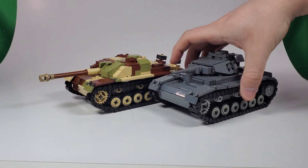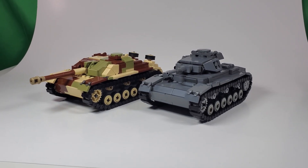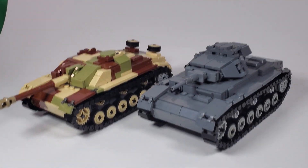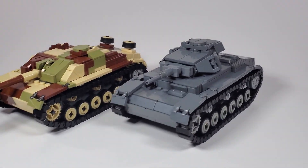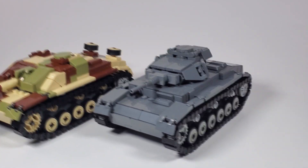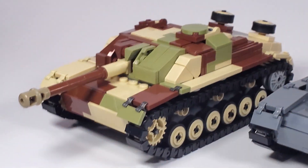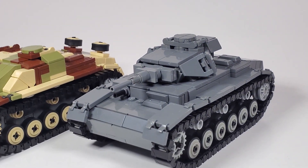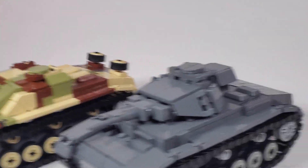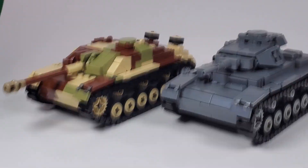Last but not least is the Panzer III. This would not be a proper Stug3 video without the actual Panzer III. Not really much to compare here — you can just see what I actually changed. The front is literally the same across both of them. The only difference is the superstructure, and of course it is a lot different. The rear is pretty much the same.